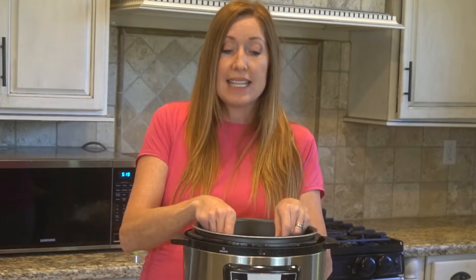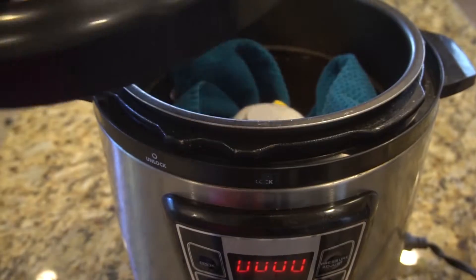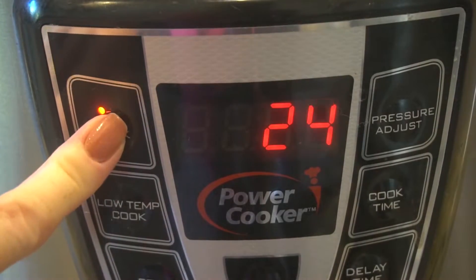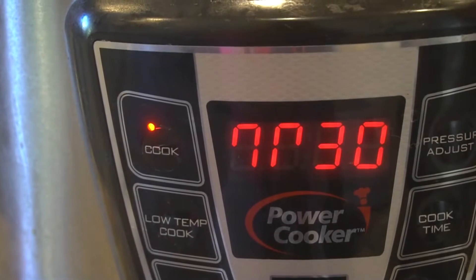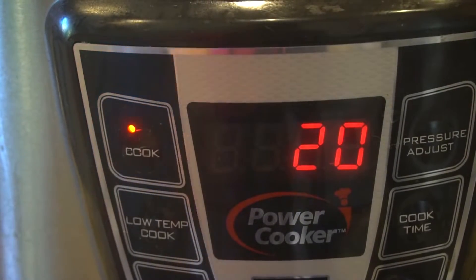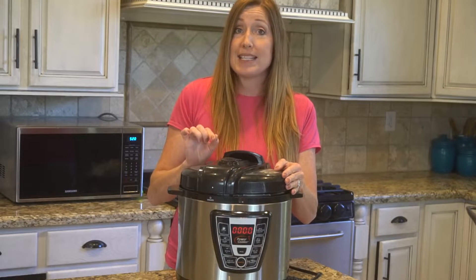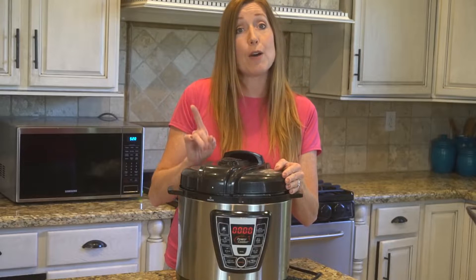Step two: place the mask in the pot, being sure that it is only touching the towel and not the pot itself. Step three: place the lid on and set the timer for 50 minutes and then hit start. My pressure cooker only goes up to 30 minutes, so when the timer goes off I'll reset it for another 20 minutes. The goal is to keep the mask at 100 degrees for 50 minutes. According to the study, this will fully decontaminate the mask without damaging it.